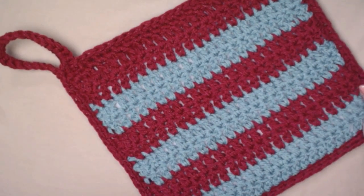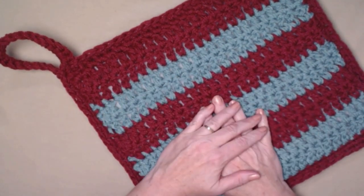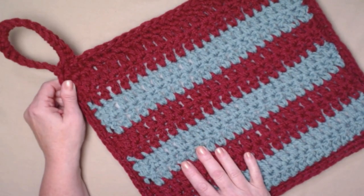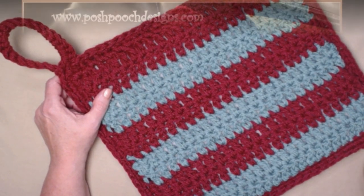That gives us a nice handle to carry our cushion with us wherever we need to go. My stadium cushion seat is all ready for me to take to go watch the band play or the football team win their game!